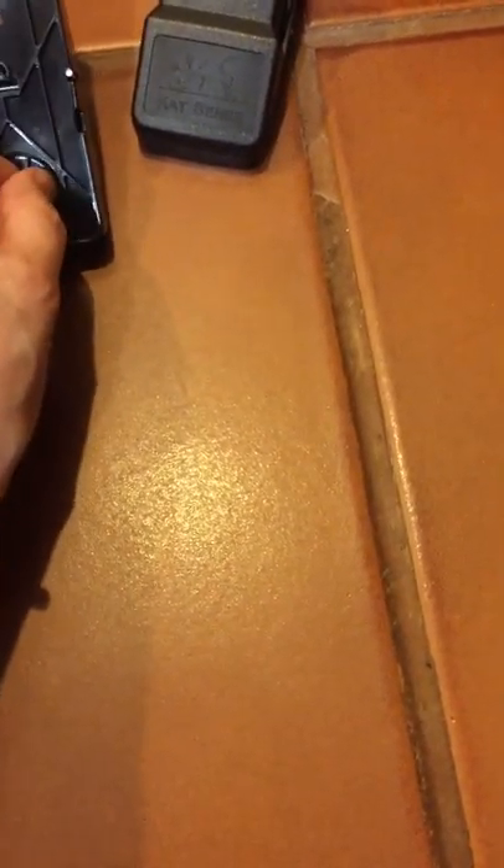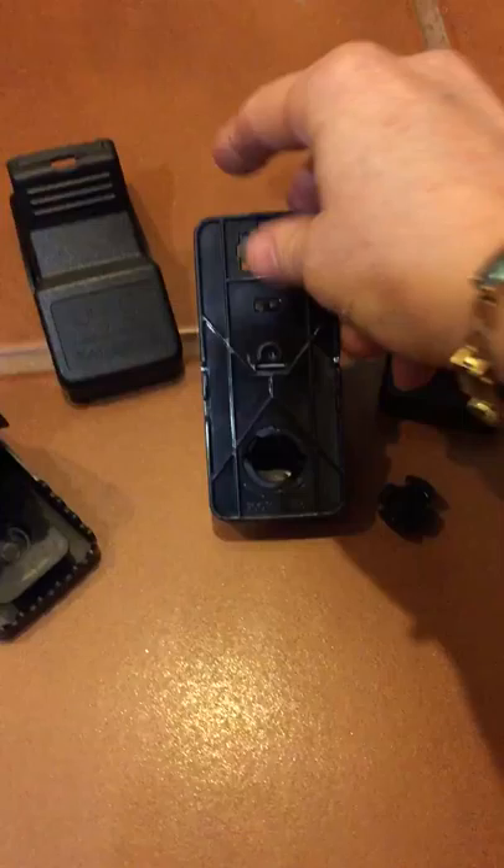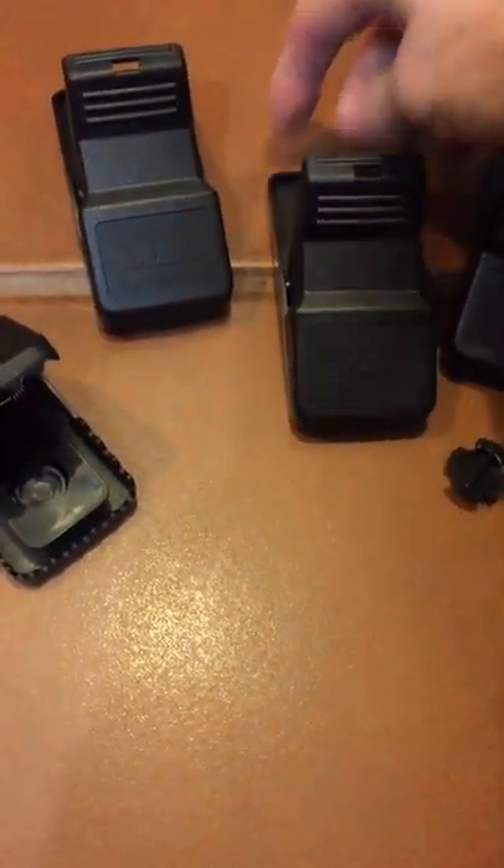With some of our other ones, you had to sit there and pick it out and scrub it out. With this one, you can actually just put the peanut butter in there and screw it in — so that's really nice. I've got it set up so that you can see the difference, and then once you get it screwed in, you turn it over.